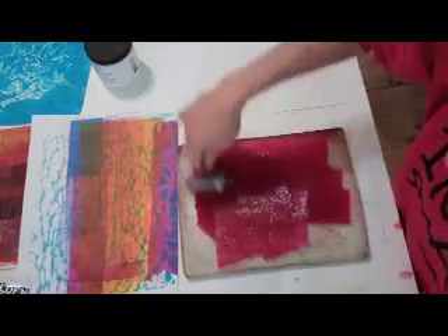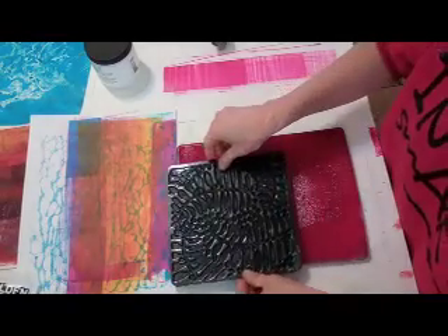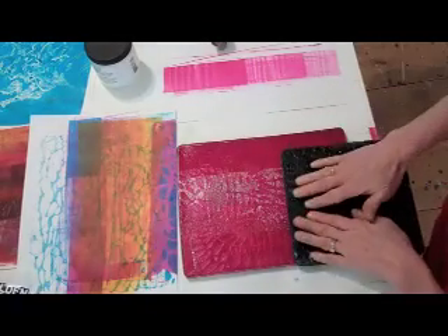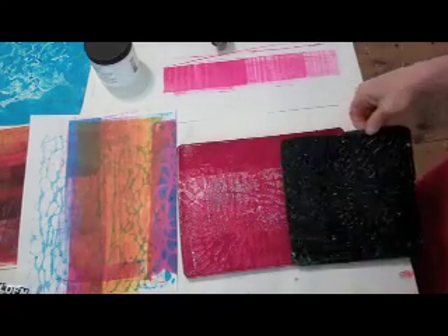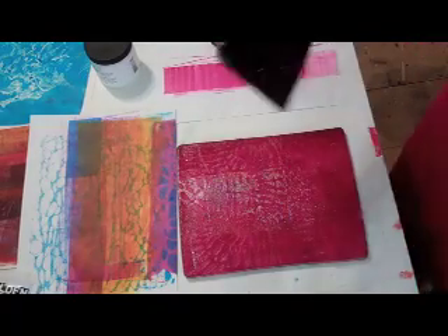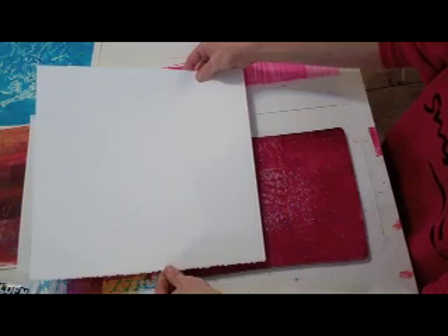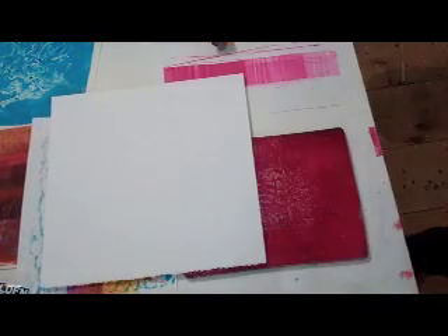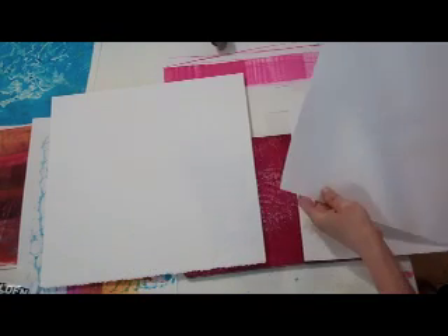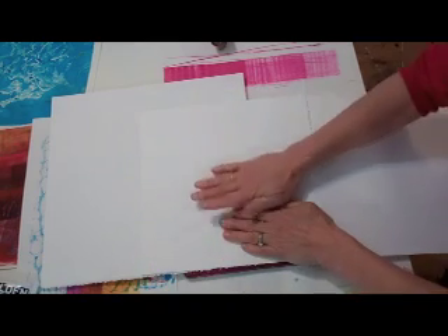You've all probably seen many demos of techniques on the gel plate, so this is nothing new. I'm going to make just a few starts for paintings, and at the same time I'll be creating some collage papers. Just putting a little texture into that. I've got 12 by 12 paper here and 10 by 10 here. I'm going to start a few prints at the same time.